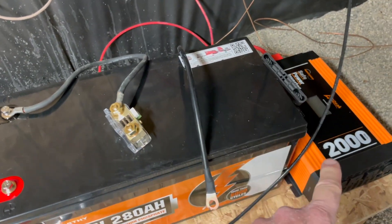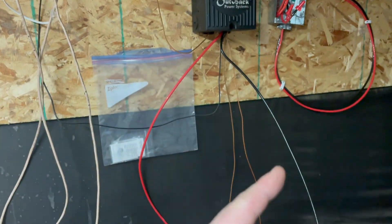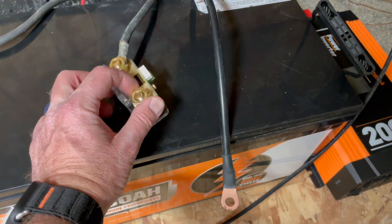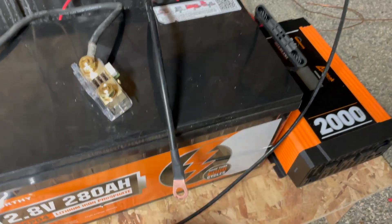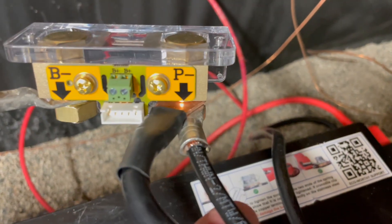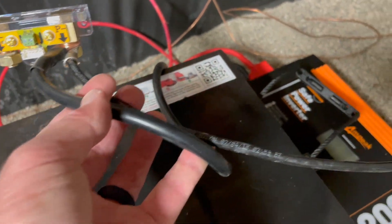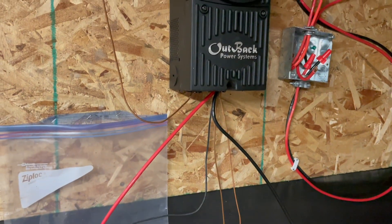With the shunt connected to the negative side of the battery, it's now time to connect the inverter and the charge controller. We're using the negative cables, so we loosen up the nut on the P side and connect the inverter negative as well as the negative side for the charge controller. The top cable is for the inverter negative and the other black cable is for the charge controller. That's all of our negative connections.